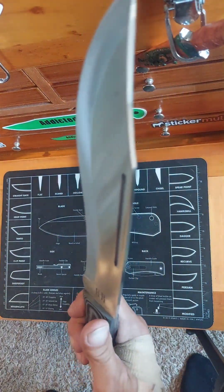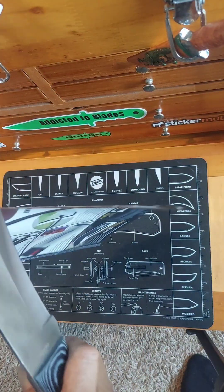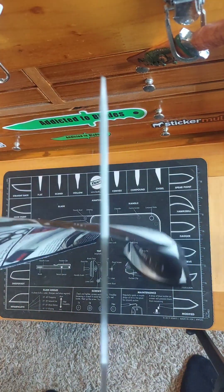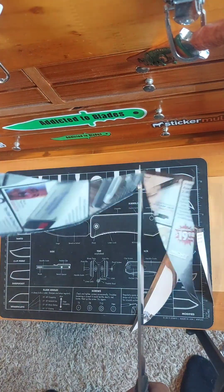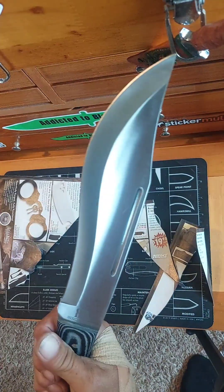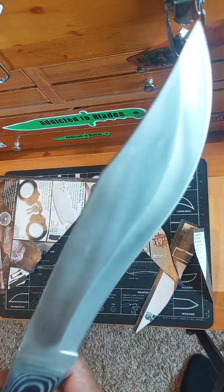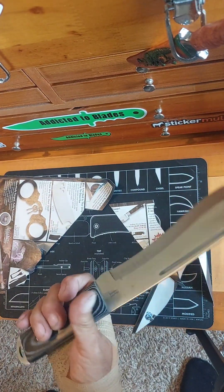See how sharp this baby is. Most Rough Rider knives I've gotten — all of them — have been pretty sharp. This one's no exception. Going to use it for everyday carry if you want to carry a big knife. Handles pretty good, feels pretty good.